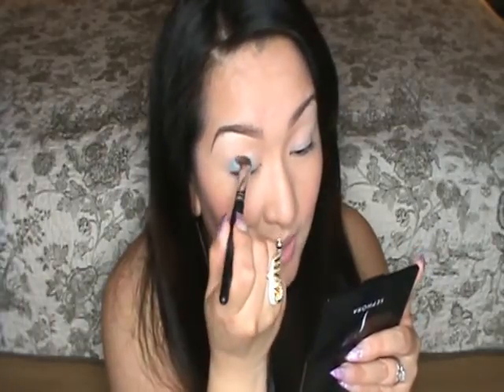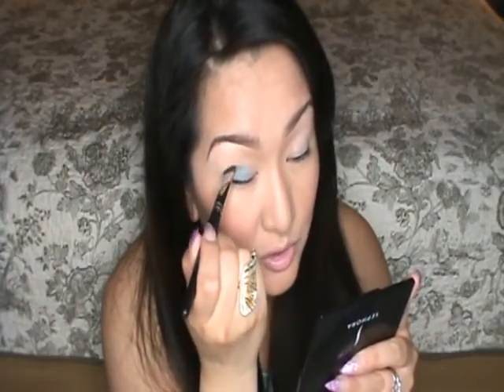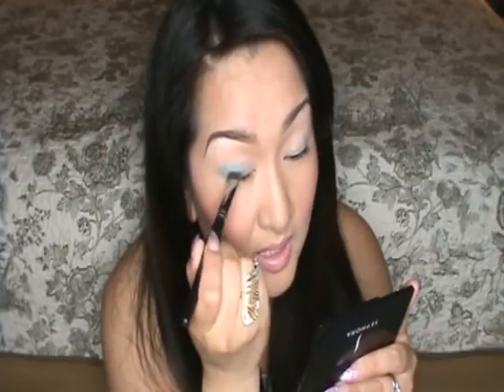I start in the center of my lid, pack it on, and then go side to side. Especially if you have small lids like I do, this brush is super useful because it really gets into every nook and cranny.